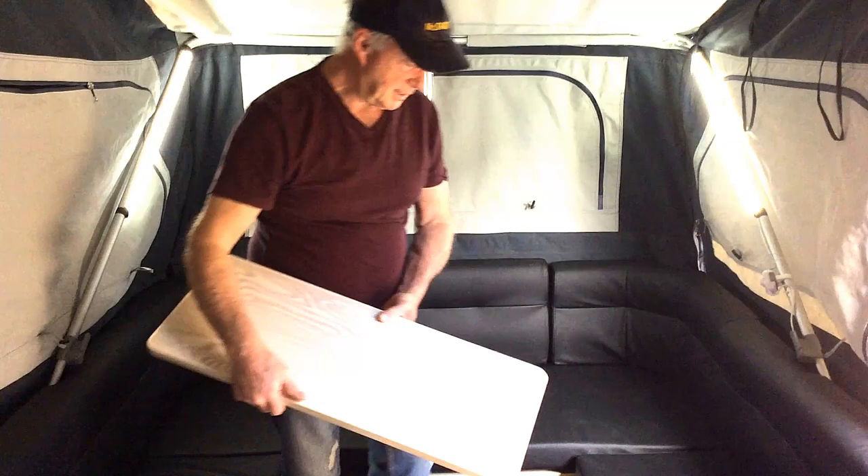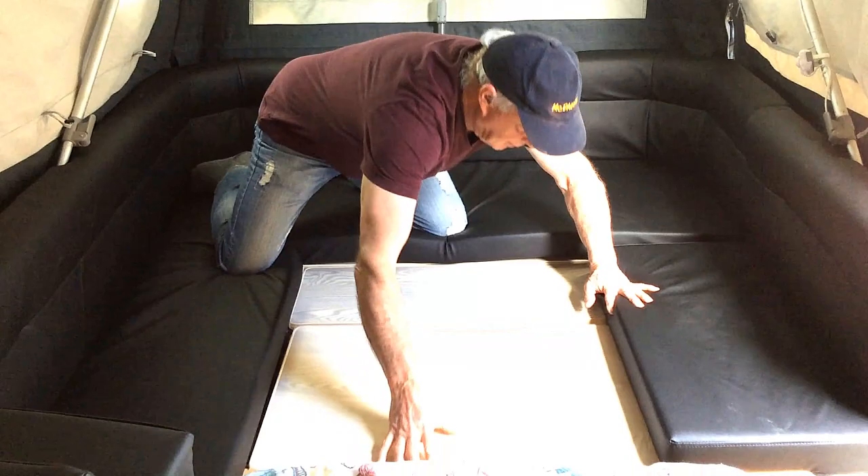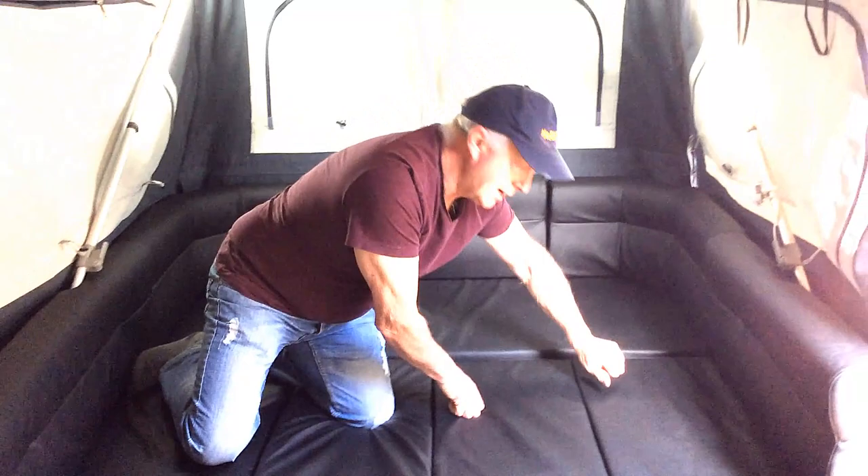Okay, so to put the sleeping area up in the Grand Duke, it comes with this little board in your table, so I'll just slip that into place, slide the table on. Also these two cushions, and that's the sleeping area you've normally got in the Grand Duke.